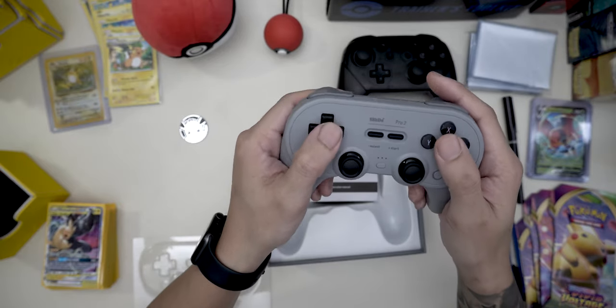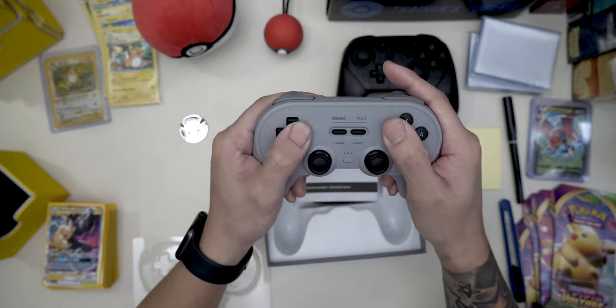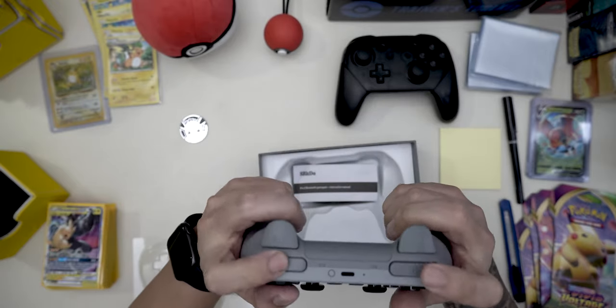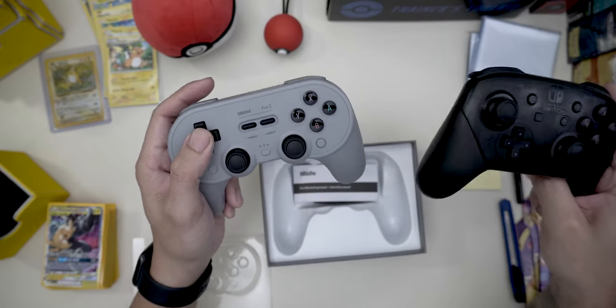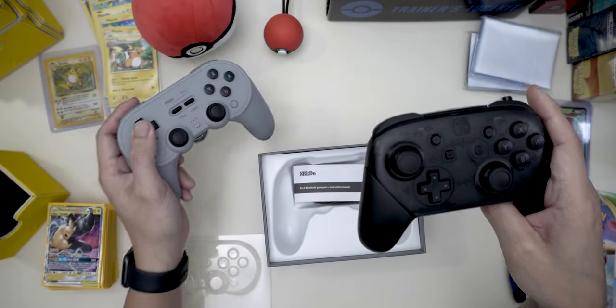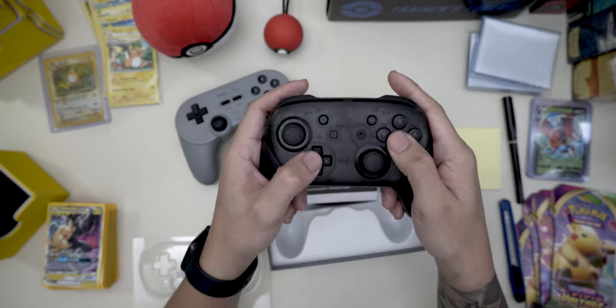This is a third-party controller, but this feels a lot better. I haven't tried it yet obviously because I'm just opening it now, but this already feels a lot better for those 2D platformers or whatever. Already feels better than this configuration.